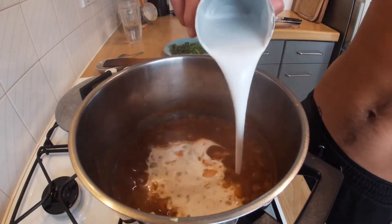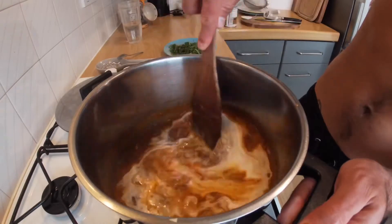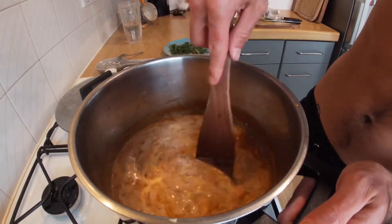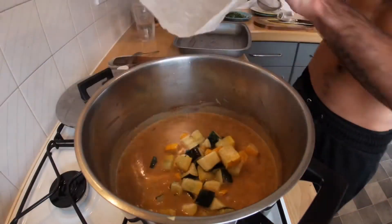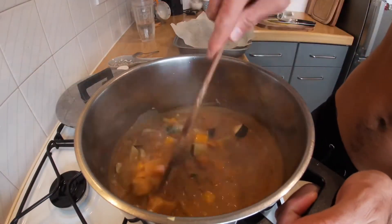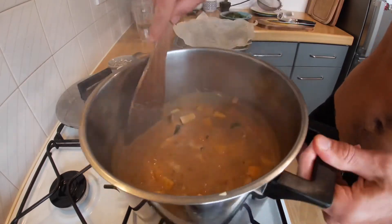We're going to go back to our curry now and add the coconut milk. This is going to thicken up, and when it thickens up nicely the courgettes should be done. Then it's time to put the courgettes straight into the curry just like this, and cook these again for another five or so minutes.